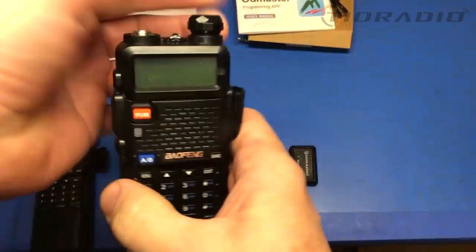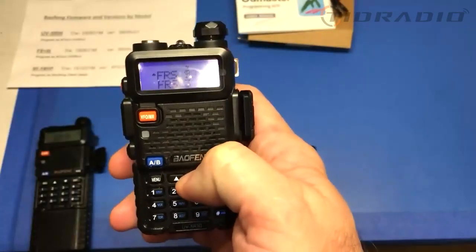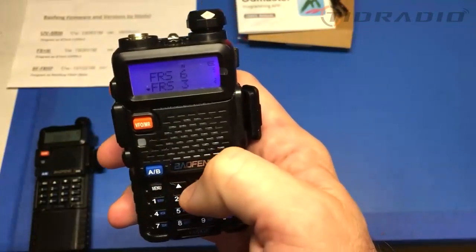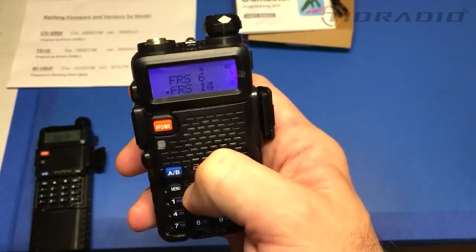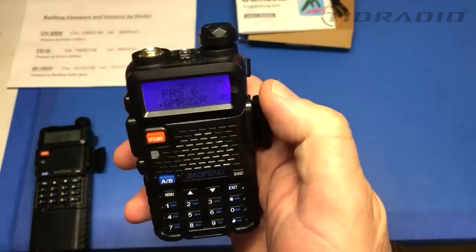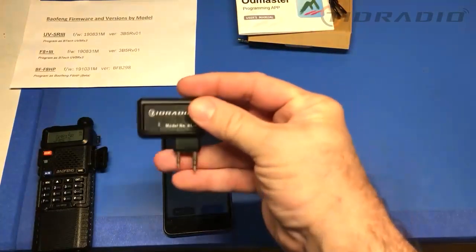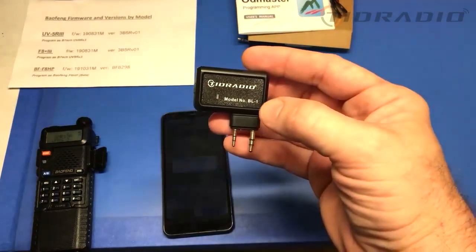We'll go ahead and power this on — we don't need the TID device anymore — and look at that, she's quiet. She's not saying anything to us. All the frequencies are in here that I had on the other one. Very easy and simple to program. Get this adapter — it's usually the same cost as the data cable, though they've gone up in price. It used to be about 10 bucks. This is the TID Radio BL-1.